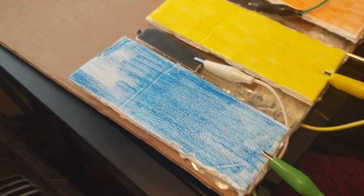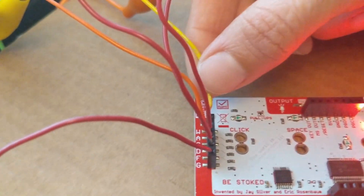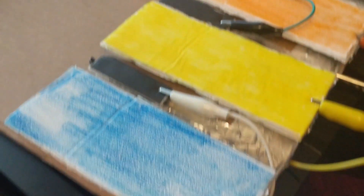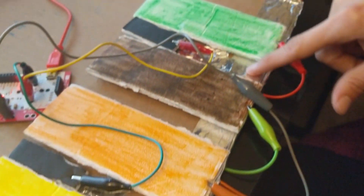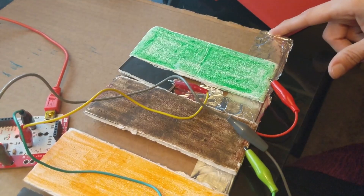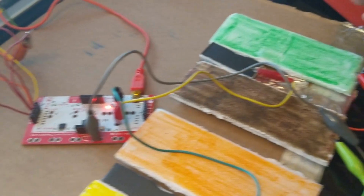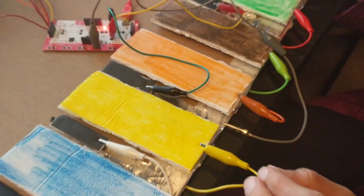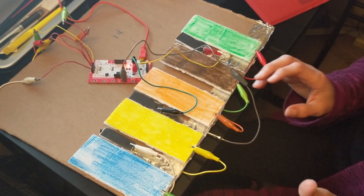For example, this one goes all the way to the A input on the Makey Makey. Then we have our ground — this big line of aluminum paper here is our ground. The ground is connected right here in the middle, and it doesn't matter where you connect it as long as you connect it to the actual circuit. I'll explain this more in a drawing later, but let's go ahead and give you the demo.